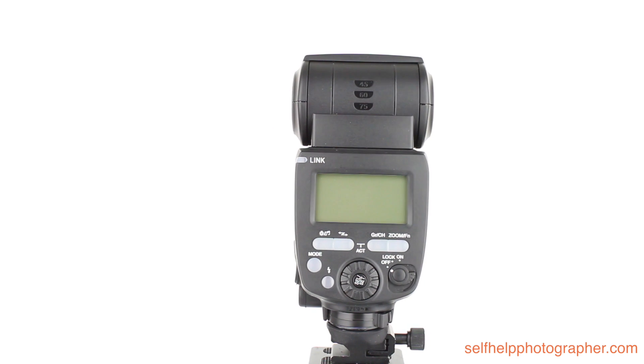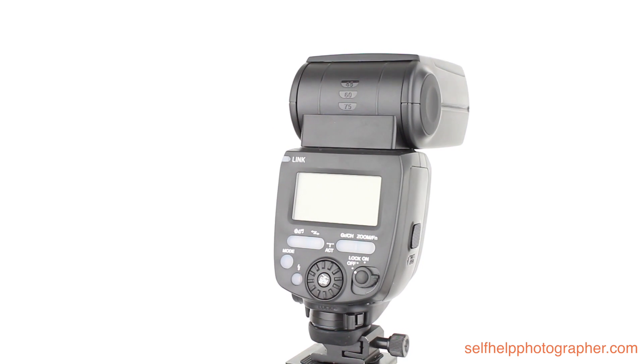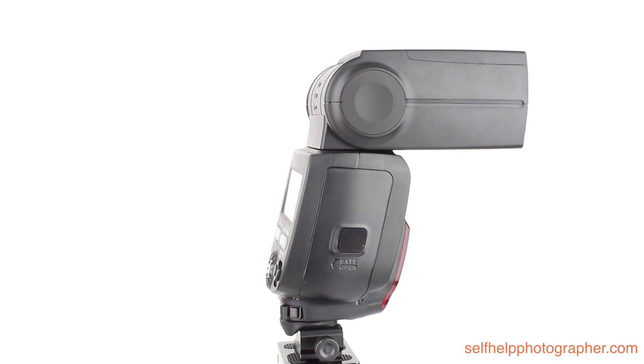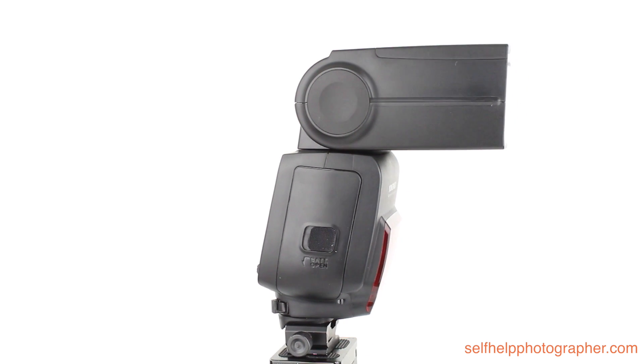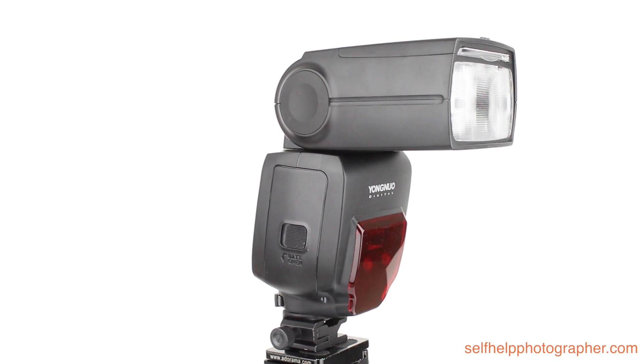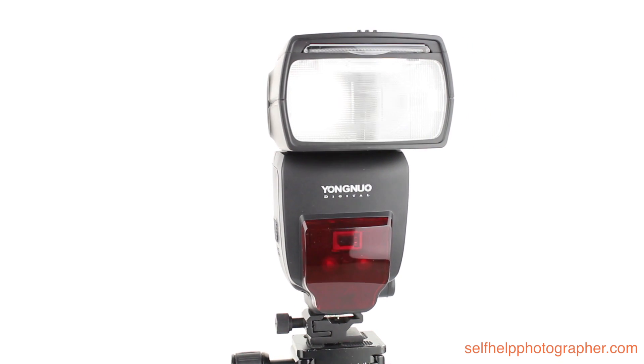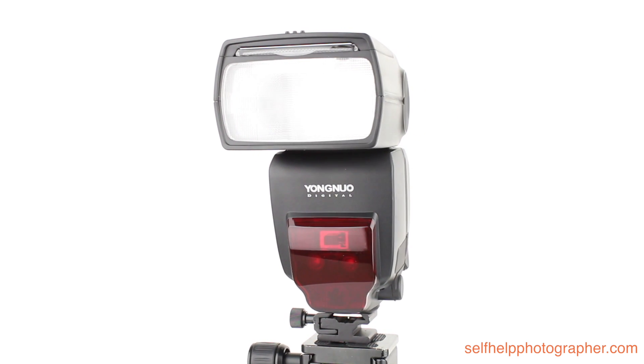It has a 2.4 gigahertz 16 channel radio built into it and it is compatible with the Yung Nuo 560TX, RF602, RF603, and RF605 triggers, and as a master or a slave with the Yung Nuo YN563 and 564 flashes.